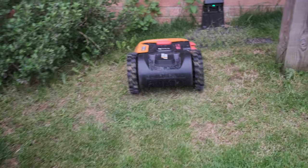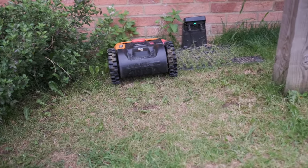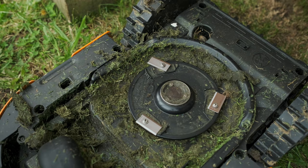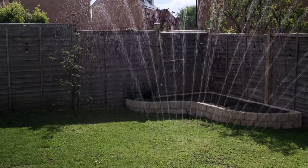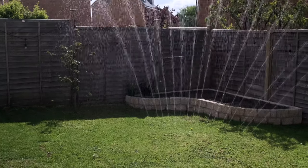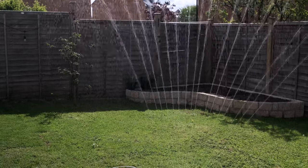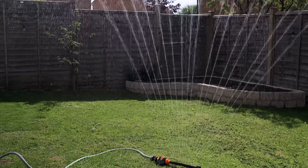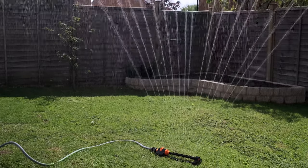What happens with the grass clippings? These cut the grass every day, just taking a tiny bit off with little razor blades. Those tiny bits sink down and feed the grass as they rot into the ground, so there's no collection process needed. Because it goes out so frequently you can never see the clippings on top — it's just tiny tiny bits. On the first mow of the season when the grass was longer I did get a dead grass layer on top, but that soon absorbed back down.